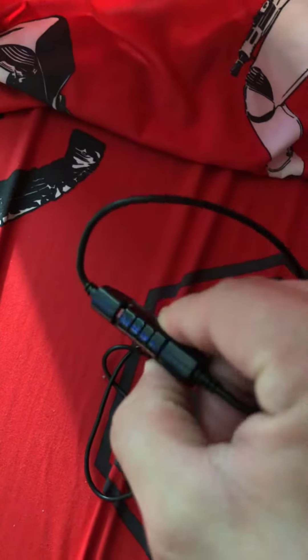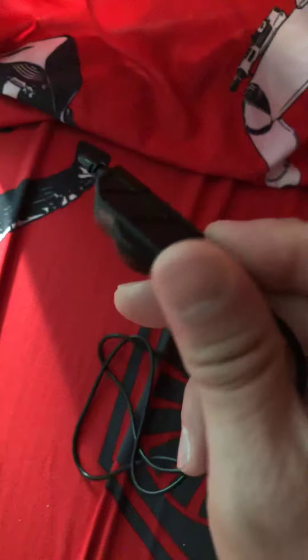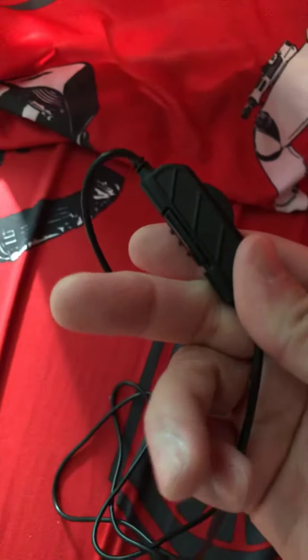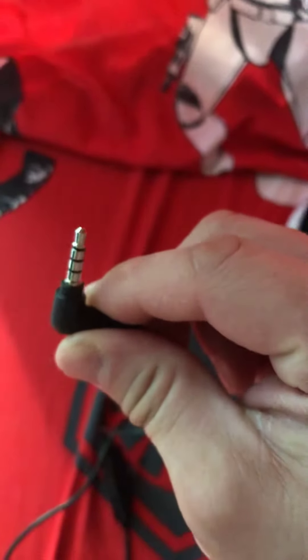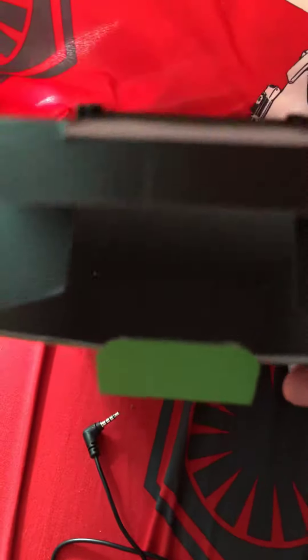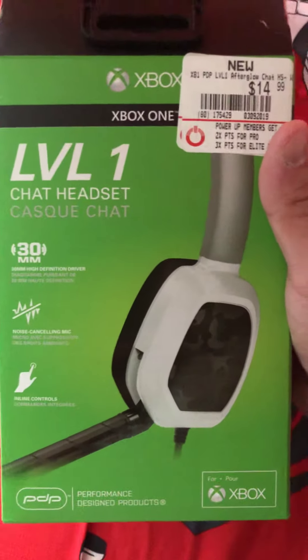Here you have — let's see if you guys can see it — a mute on/off button and a volume control here. This gets plugged into the bottom of the controller, just like a 3.5mm jack.